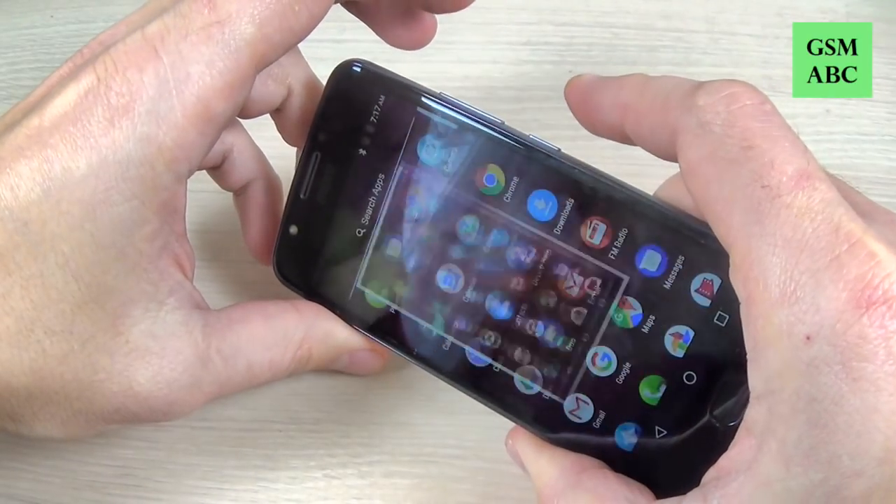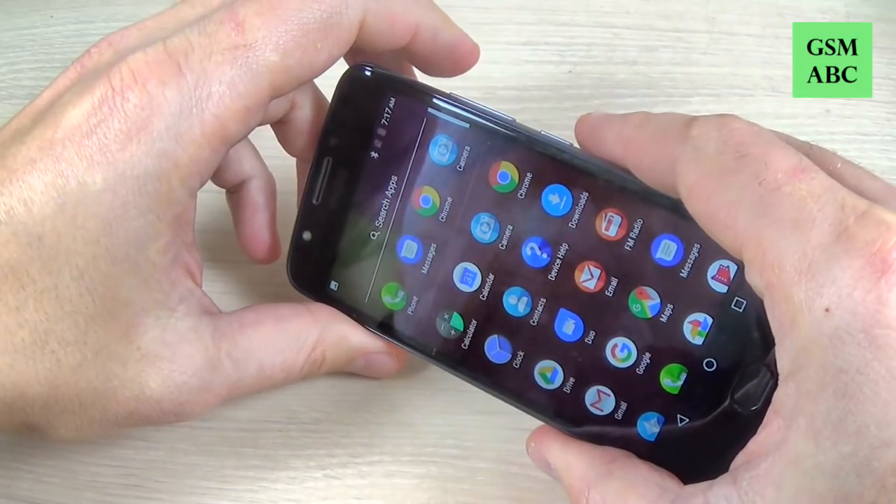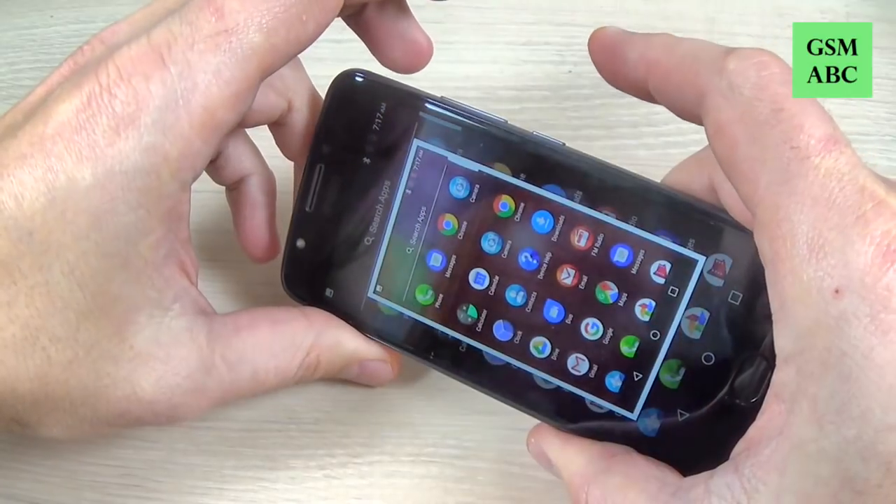Hi guys and welcome back on GSM ABC YouTube channel. In this tutorial I will show you how to take a screenshot or make a print screen on Motorola Moto E4. So let's do it.